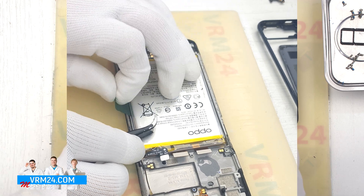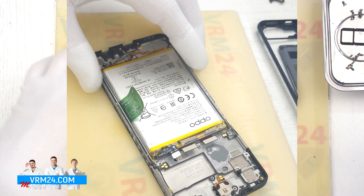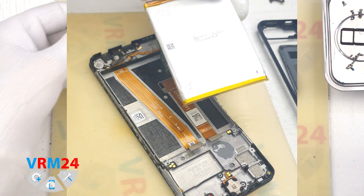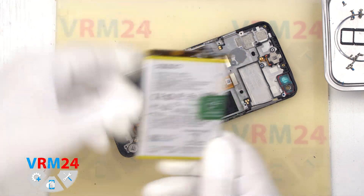Finally, we need to detach the battery — unfold the green tab and gently pull it upwards, thus detaching the battery. Please note that in our case we don't have a protective transparent coating that protects the interboard cables.